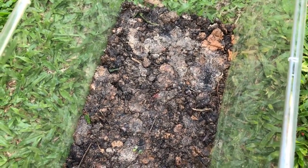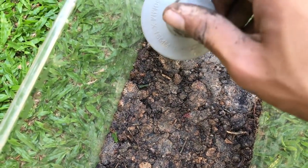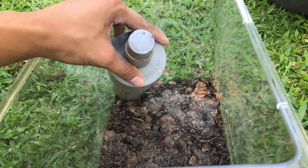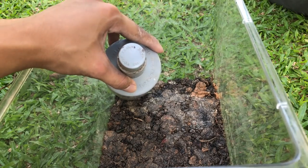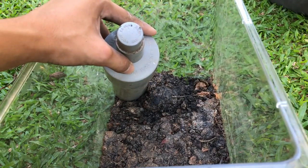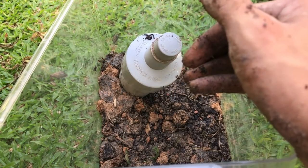Once you've done that, you put a PVC pipe in the position and angle that you want. I'm probably going to do it like this. Just hold it into position and then surround it with clay. Be sure to pack it down as you go. Once you've secured the pipe with substrate, you can actually let go and it'll stay — makes work much easier.